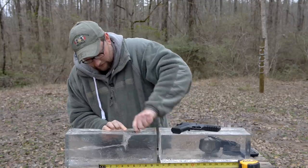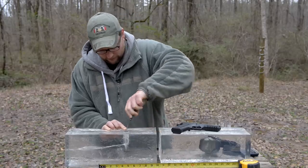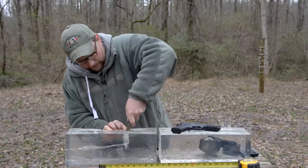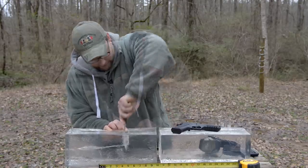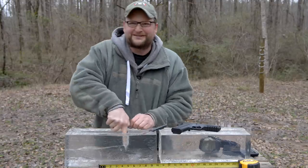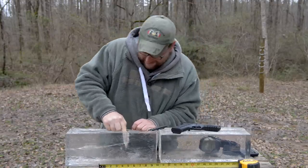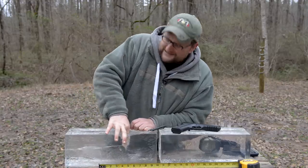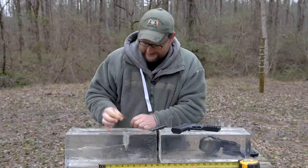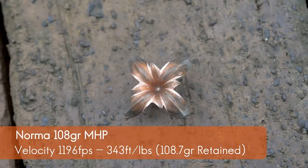You don't want me to be your trauma surgeon, guys. Let me cut it out here and we'll have a look. There we go — just pull that out of there. We got 100% weight retention on the projectile. That is a 108-grain copper solid.